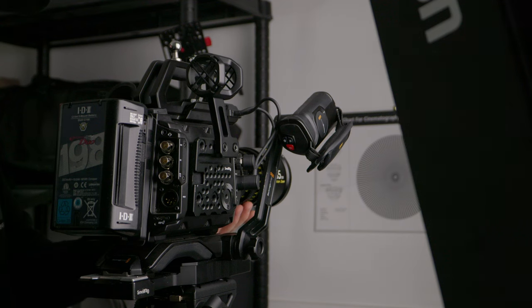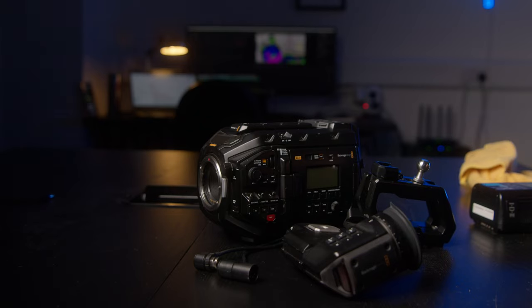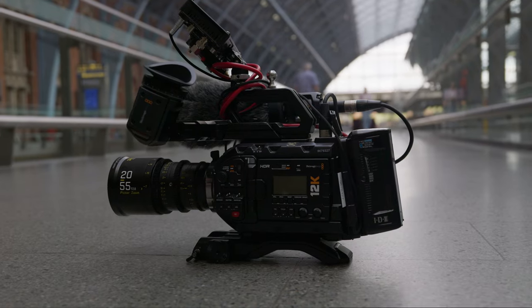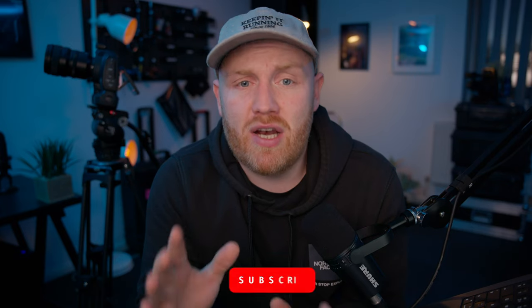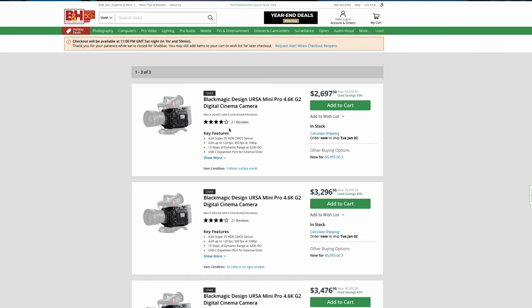Some folks may be wondering why I'm not testing this against the URSA 12K. One obvious reason is availability — I own an URSA G2 and a 6K Full Frame. I do often rent the 12K URSA, but I'm finding it quite challenging where I live to find the newer model with the installed OLPF, and it would be quite unfair to compare without it. Hit the subscribe button and I'll make sure to find one and make that video happen. The second reason is price — the URSA G2 being the much older model means you can likely find a good deal on the used market, bringing it closer in price to the Full Frame 6K.